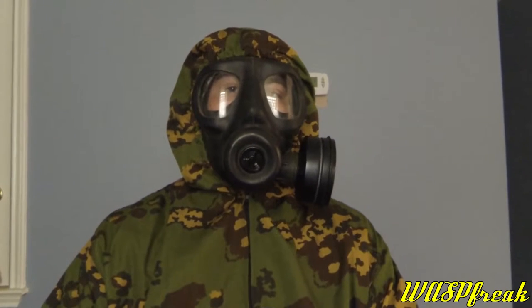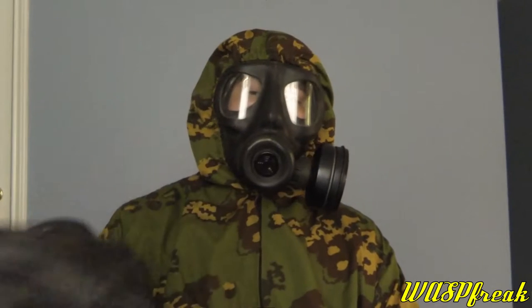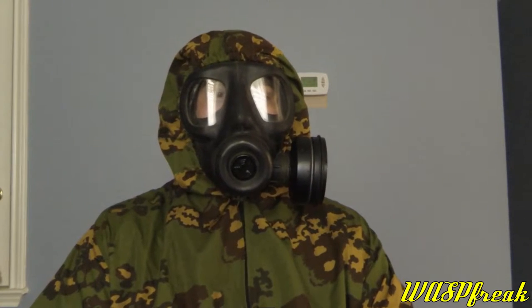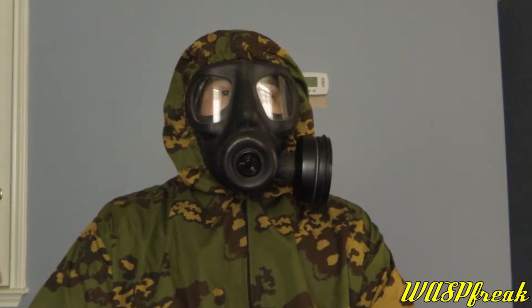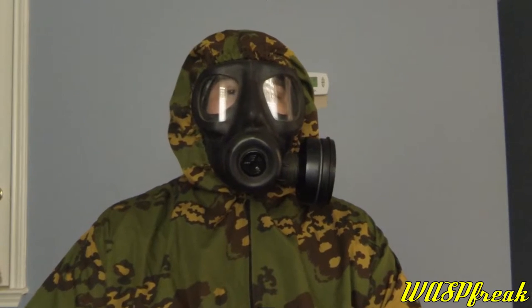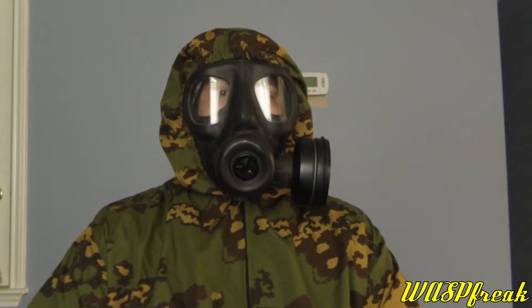This is the mask that was the predecessor to the S10 — this is my 2009 S10 here. The S6 was introduced in the 1960s and replaced in the late 1980s. It was designed to replace the Light Anti-Gas Respirator Mark II, developed and fielded by Avon in the 60s. It's probably the best mask of its generation.